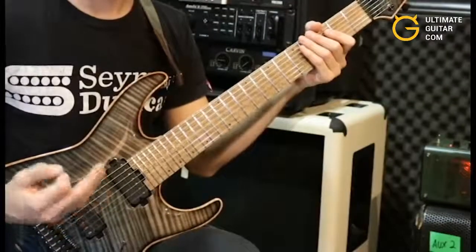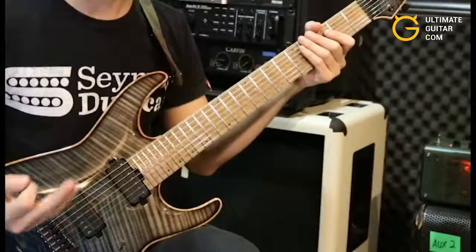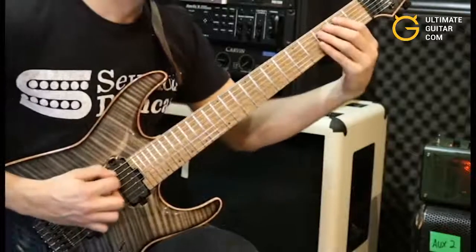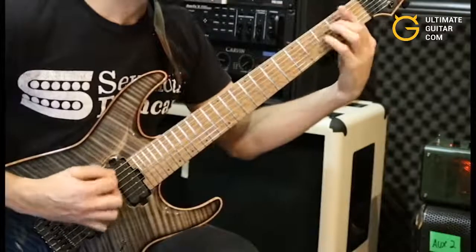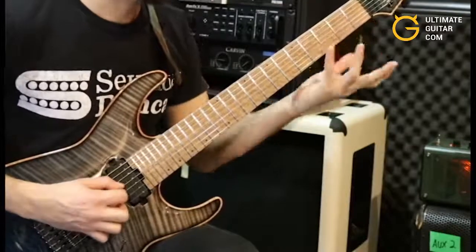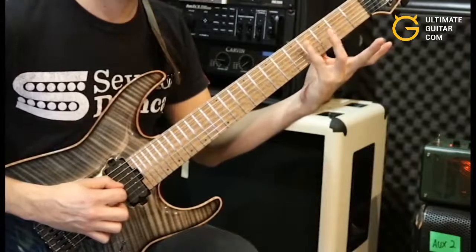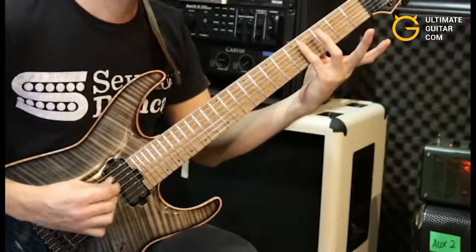Now we're going to repeat the first and second section of the riff that we just learned, except we're going to add these little harmonics at the very end of the first section. I use my fourth finger — pinky — to hit them right above the fourth fret on the D and the A string.